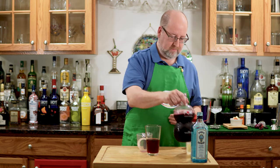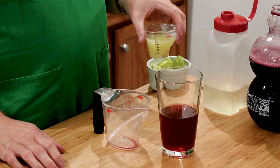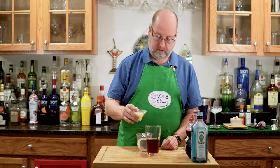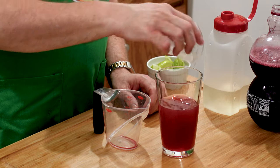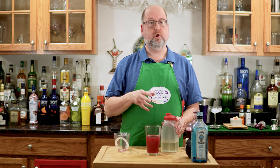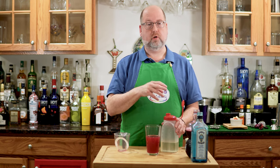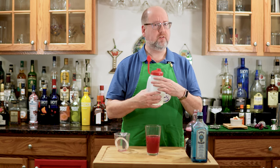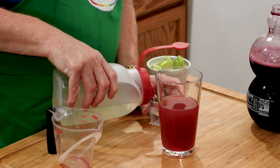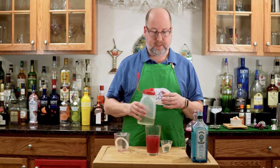And kind of Christmassy. Next is fresh lime juice — use fresh. 2 ounces, 60 mils, same amount as the pomegranate. And then just one little ounce or 30 mils of simple syrup. Simple syrup is just equal parts water and sugar — you heat it on the stove gently until the sugar dissolves, then chill it. It lasts for a couple of weeks. It's going to help the alcohol and the fruit juice bind together.